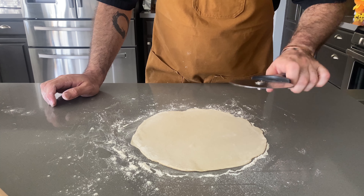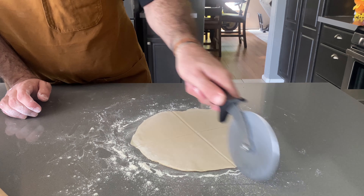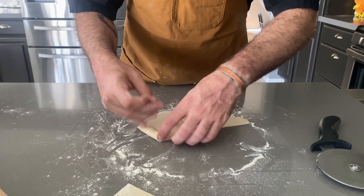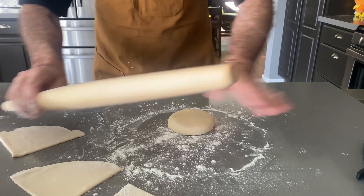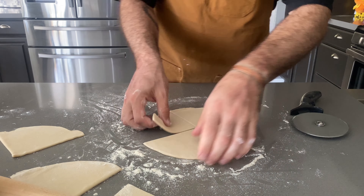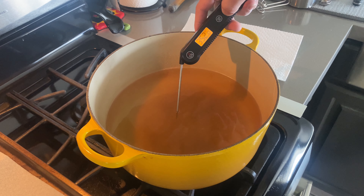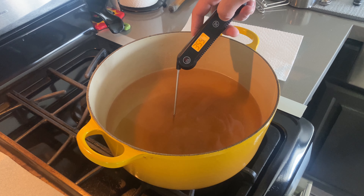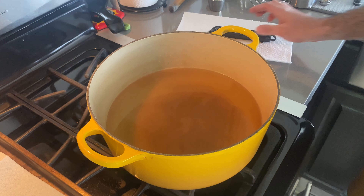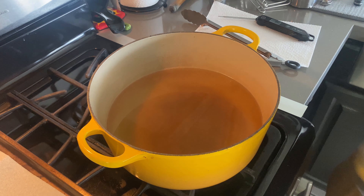Get a pizza cutter and cut each circle into fourths. Move them to the side and roll out the other ones. Roll all of these out and cut them before you start frying. They're all going to be a little different sizes, and that's fine. Get yourself a thermometer — we want the oil around the 350 to 365 degree mark.